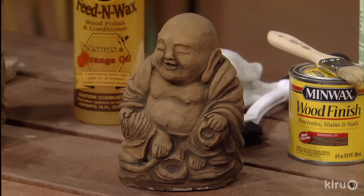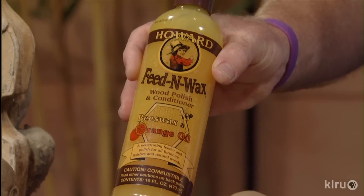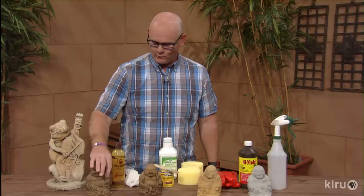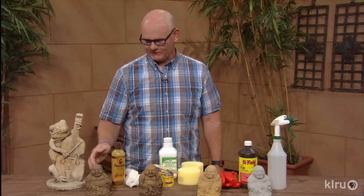Once you've reached that step you could leave it just like that. But if you want to seal it naturally and keep that look a little longer, you could use a product like beeswax. Beeswax is a great natural sealant — that's what I've done with this one here. It does make it a little bit darker, but it gets down into the pores of the concrete and helps keep the color in there longer.